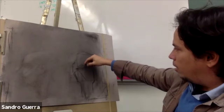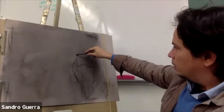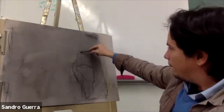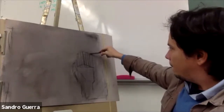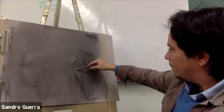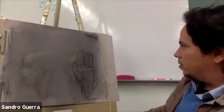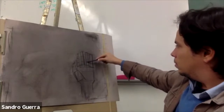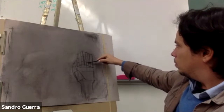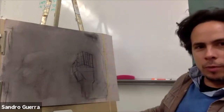I don't know if you can imagine where I'm going. Can you tell? You think you can do it? You want me to do it again?